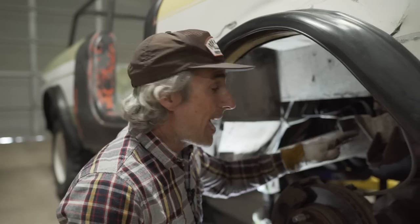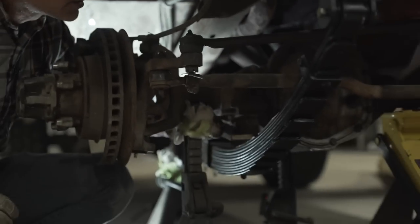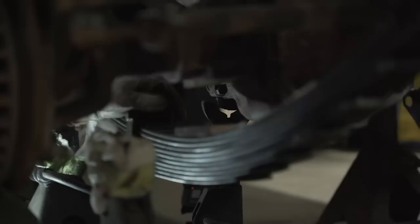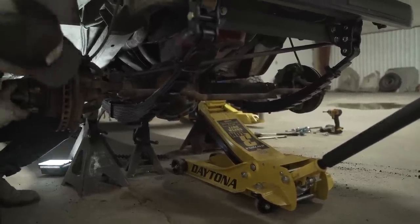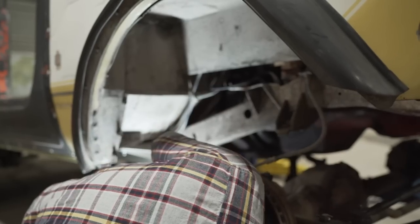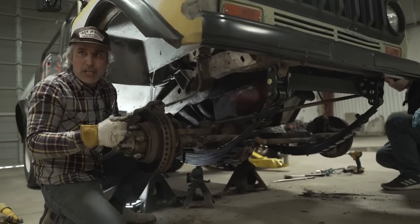Now we're ready to drop the axle. Make sure we have our spacer on the passenger side. You want to make sure you line up the holes in the perches and in the housing. Slowly go down with the jack. You want to feel that kind of drop down and hear the center pins click in. Now it's time to put U-bolts and U-bolt plates on.